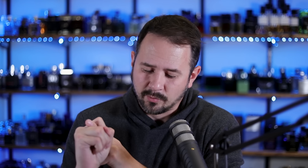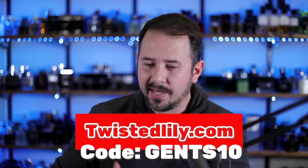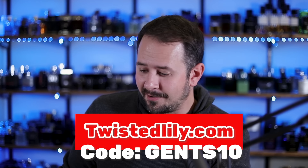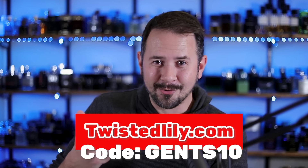This one has popped up at discounters — it's popped up at Fragrance Buy. I've seen it at discounters, sell out, and you don't know whether it's going to be in stock or not, but I have seen it there. I got mine from twistedlily.com. You can use the code GENTS10 and save yourself 10% off — I use my own code on my own orders, which is big brain. I'll link this down below if it's available at the discounter and also at Twisted Lily.